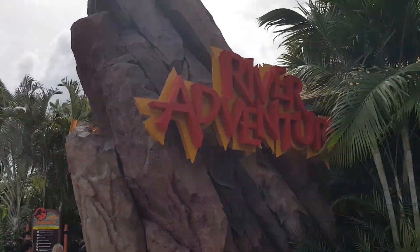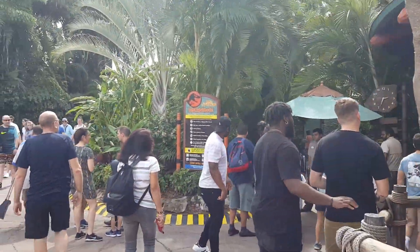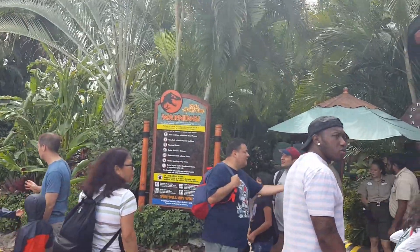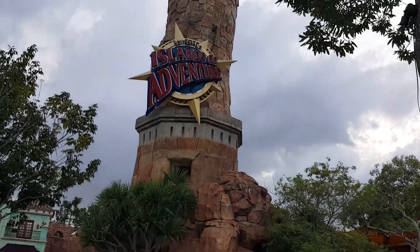We're gonna go for the Jurassic Park River Adventure — we need lockers for this, so we'll get some lockers and then go on in. What's up everybody, I'm out here at Universal Studios in Orlando, Florida, as you can see by the big globe behind me, and I'm gonna be doing some fat guy ride testing.